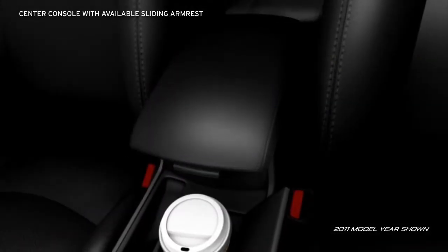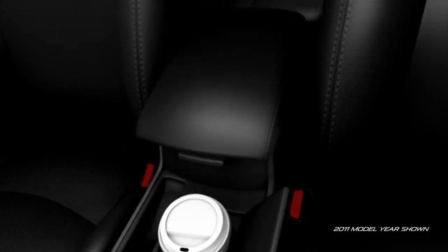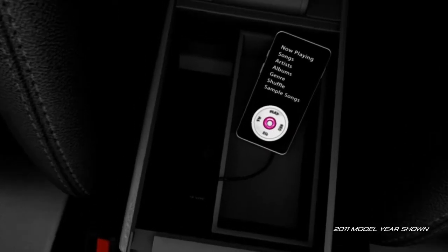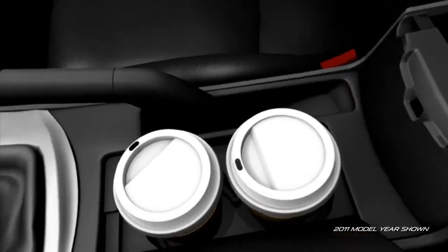And the front center console has a sliding armrest on the S-trim to customize your comfort. Plus, lots of storage space for those little things that can be hard to find. And there's room for almost anything in the oversized glove compartment.